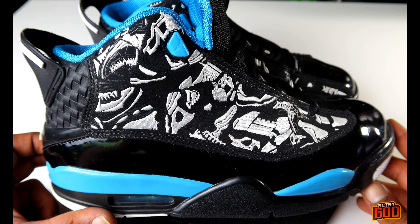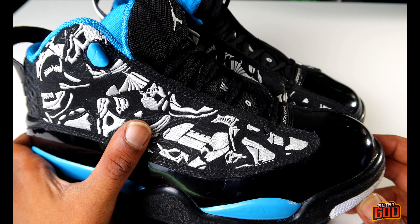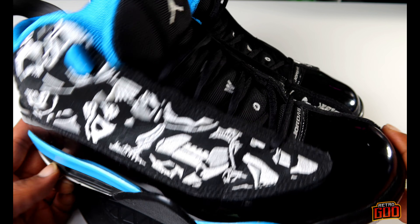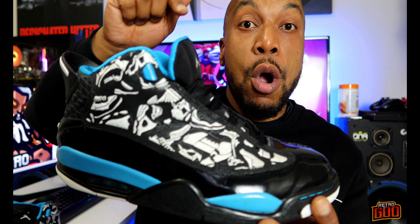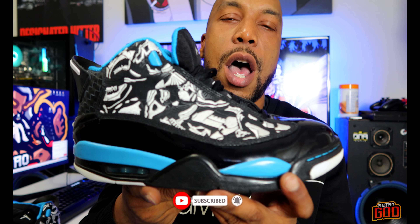Did you guys ever own a pair of Dub Zeros, and are you thinking of getting a pair? Most of the old retros being produced have the laser print, but let me know what you guys think of the embroidered Dub Zero — if you think these are more fire than the simple laser etching, let me know in the comments. That's the review for today on the Jordan Dub Zero laser blue — a real retro from 2008/2009. Hit that like and subscribe button, I'm back with the heat. I've been busy doing a jiu-jitsu competition.